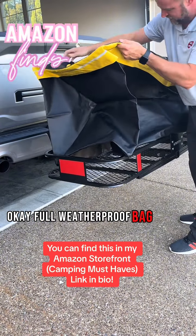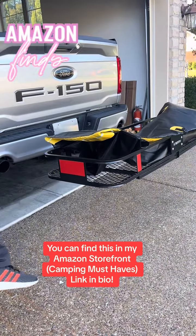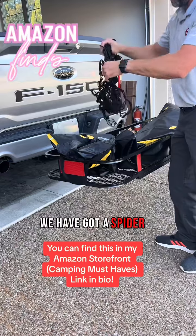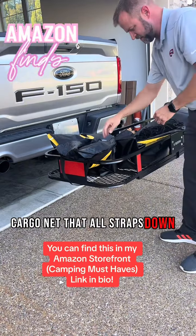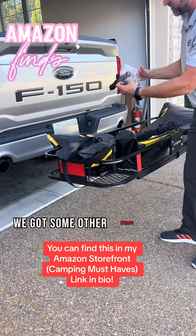The full weatherproof bag also comes with all of these things. We have got a spider cargo net that all straps down. We've got ratchet straps that it comes with, and we've got some other straps here.